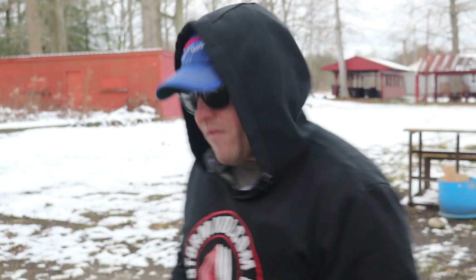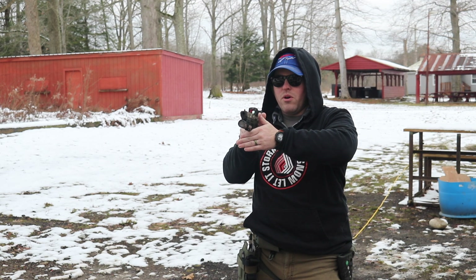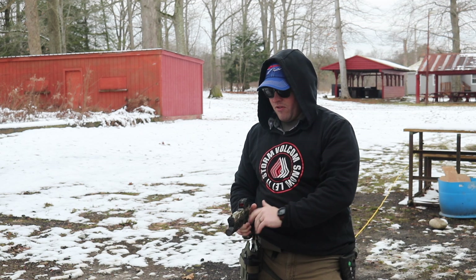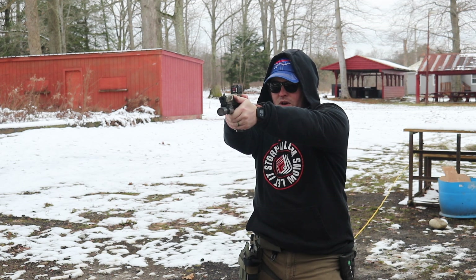Do stage two five times, get your average, then move to stage three. For stage three, still at five yards — I'm going to allow my grip to break but maintain contact on the frame, dropping down to my belt line so the slide is still parallel to the ground. All I need to do now is get the gun up and out at the same time, find my dot, and break my shot.